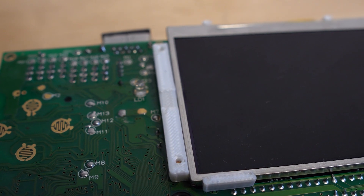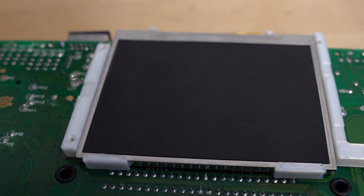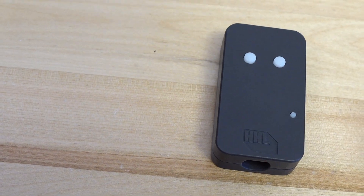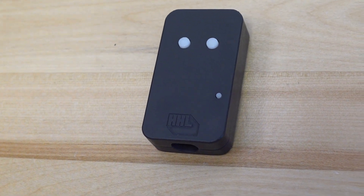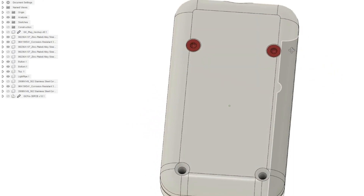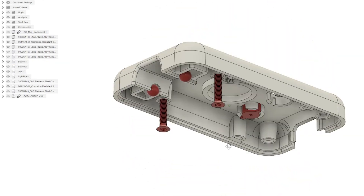We also have Game Gear clean screen lens brackets — they keep the screen perfectly in the center of the lens every time. While it uses a different 3D printing technology, our GC pocket adapter shells are also 3D printed. We're also experimenting with using 3D printed parts for injection molding and potentially getting our cases actually molded.